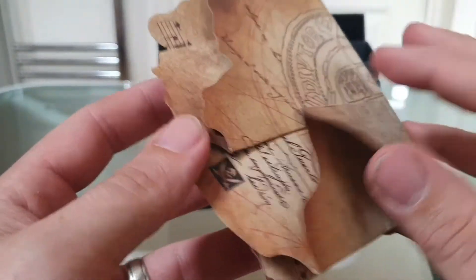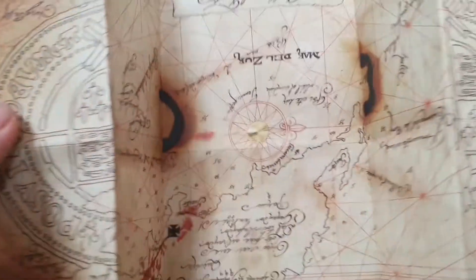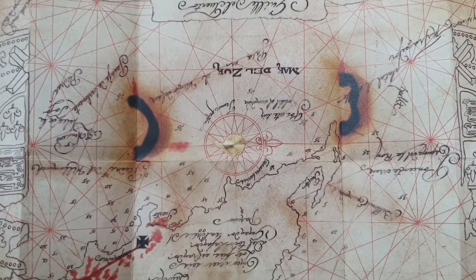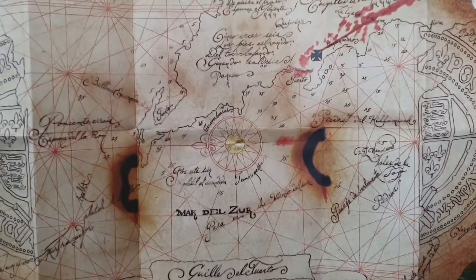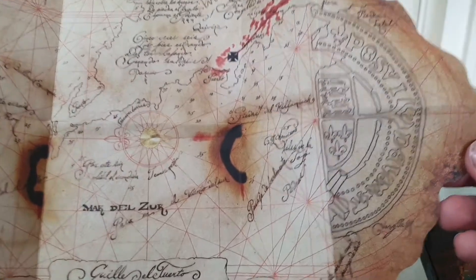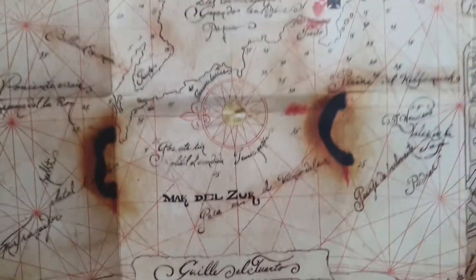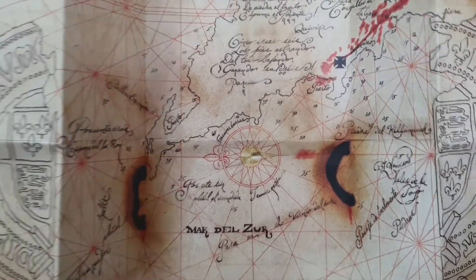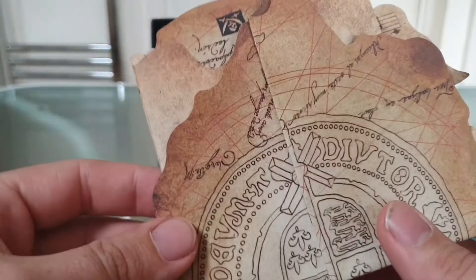And we have the controversial map that people say is awful — let's have a look. I had it upside down. There we go — that's pretty good, that's pretty cool. You can frame it. I don't think it's that bad to be honest. This folds up quite neatly. Yeah, that's cool.